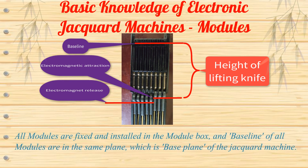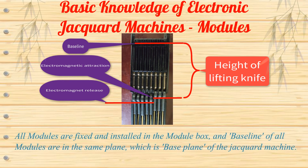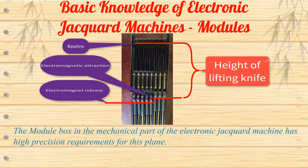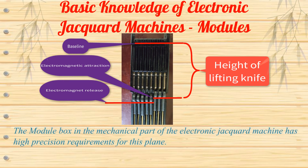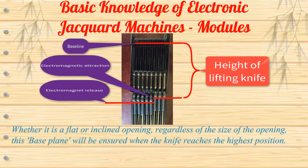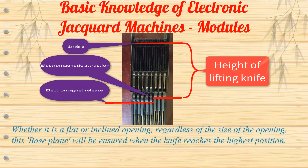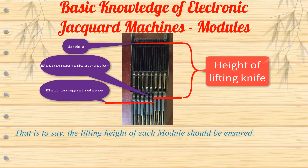All modules are fixed and installed in the module box, and the baselines of all modules are in the same plane — the base plane of the Jacquard machine. The module box in the mechanical part of the electronic Jacquard machine has high precision requirements for this plane. Whether it is a flat or inclined opening, regardless of the size of the opening, this base plane will be ensured when the knife reaches the highest position. That is to say, the lifting height of each module should be ensured.